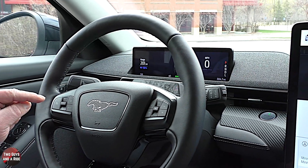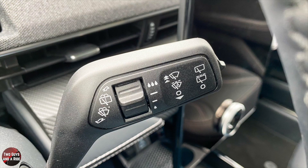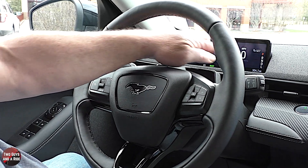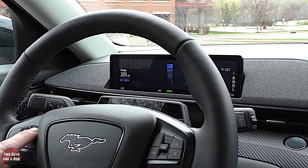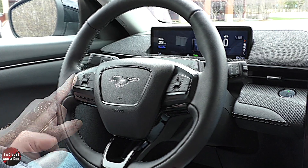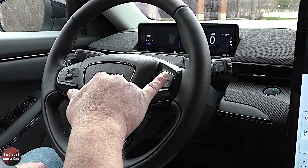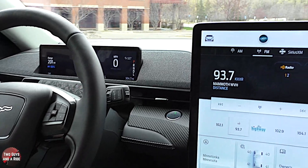You have traditional turn signals and high/low beam controls on the left stalk, and windshield wiper controls on the right. On the left side of the steering wheel are all cruise control functions plus lane assist. Cruise control is a simple push, and the gap setter indicator shows following distance options. This has fully adaptive cruise control including stop-and-go. On the right side of the steering wheel: voice command, phone hang-up, media volume, and channel/station controls.